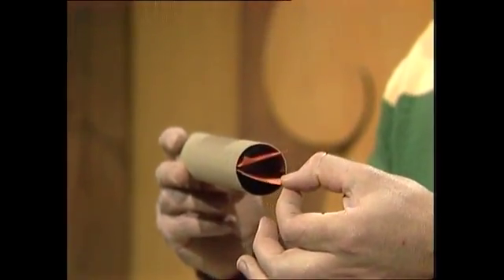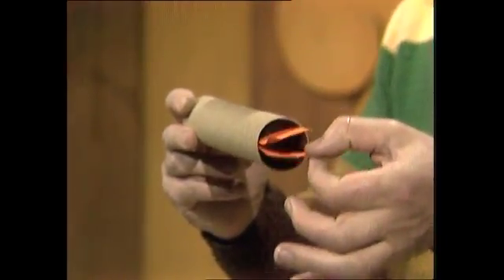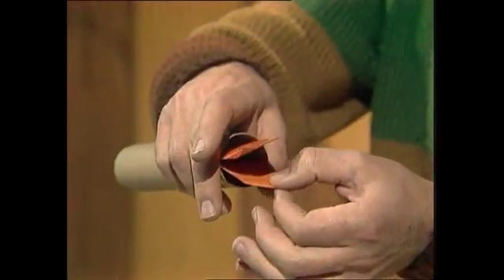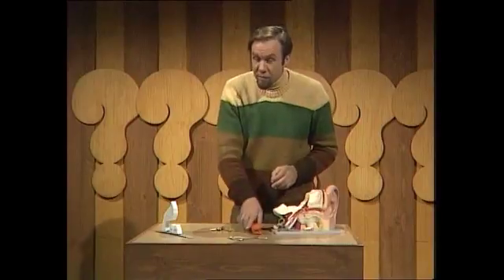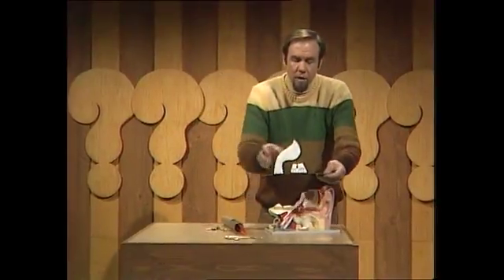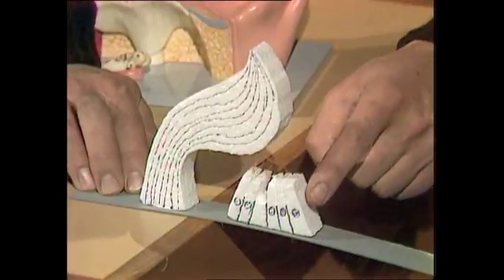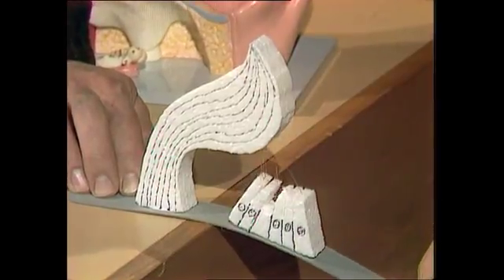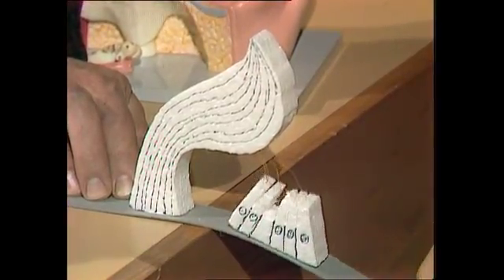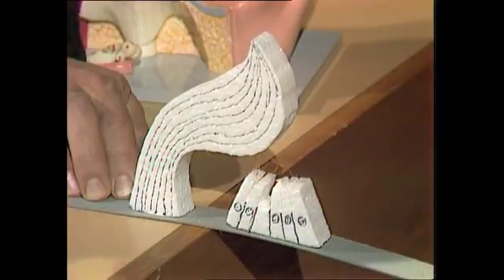The one we're particularly interested in is this bottom membrane, because as the vibrations are pushed into this whole system, that membrane beats up and down. It has structures on it — hair cells — all the way along the membrane. Called that because each of them has a hair poking out the top. The hair is embedded in another structure, so as the membrane beats up and down, those hairs are alternately tweaked and relaxed. Every time they tweak, they fire the cell, and an impulse goes off to your brain to let you know about the sound you've heard.